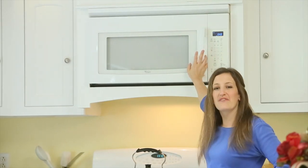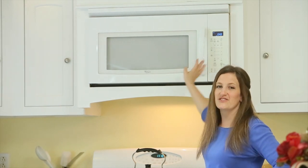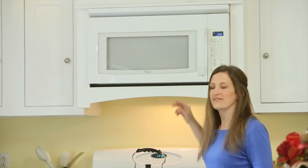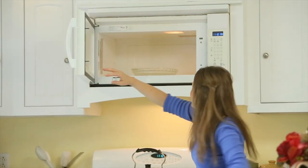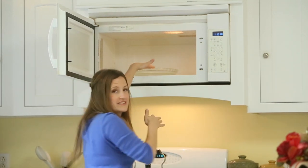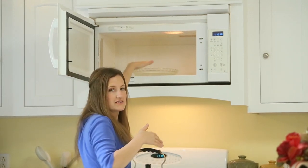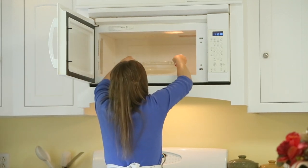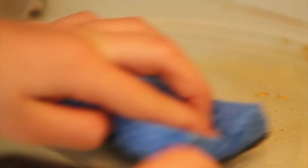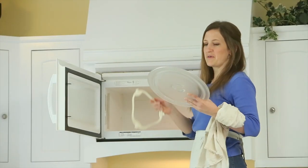Leave your microwave door closed for five additional minutes so that the evaporated water can permeate all the walls and loosen all the dirt, oil, and grime. Then make sure to test your bowl to ensure it's not too hot to touch, and remove it from the microwave.